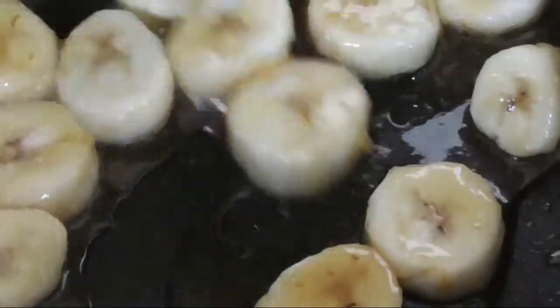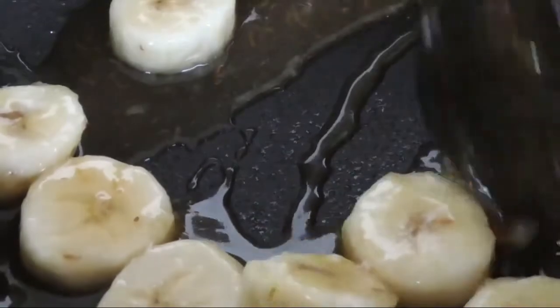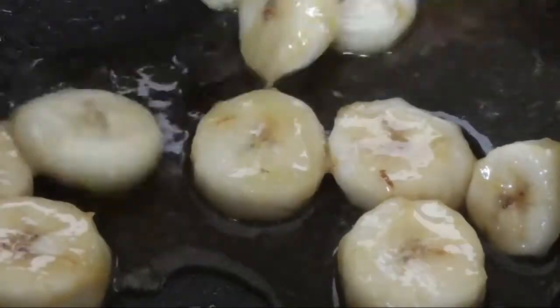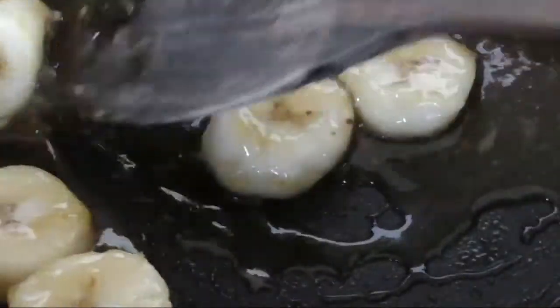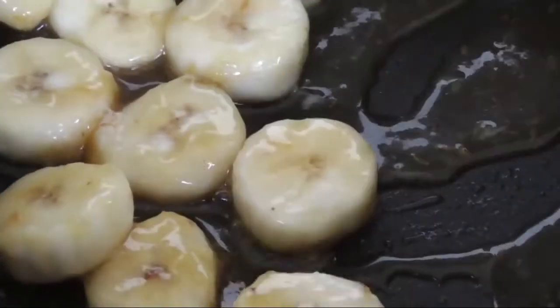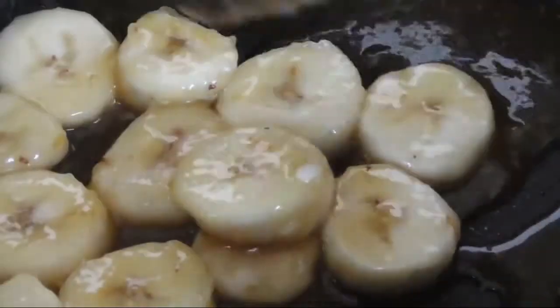I personally like it when my caramel sauce is not too thick, and that is why I'm actually adding additional lemon juice — but I'm not showing it in the video. If you guys like it to be thicker, you can use less lemon juice, maybe just about one teaspoon, and you will have a nice thicker caramel sauce.